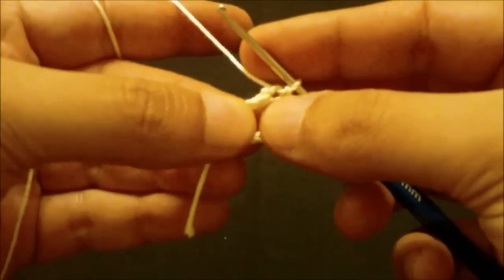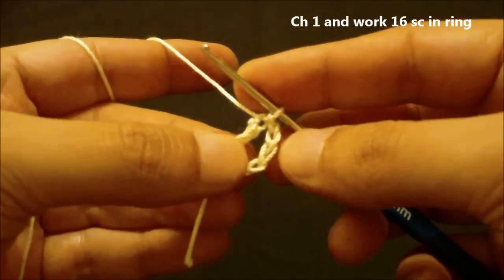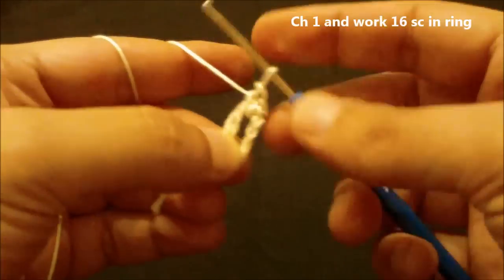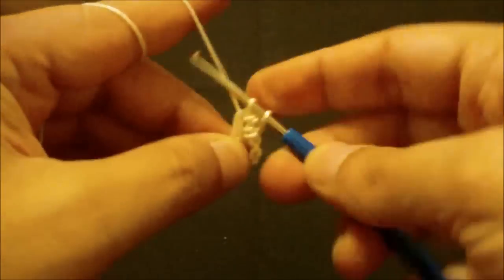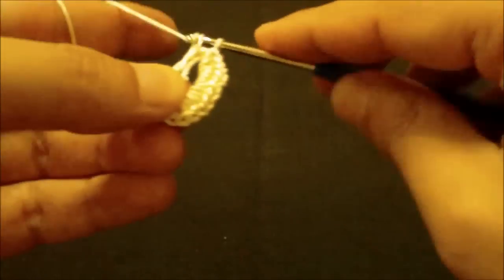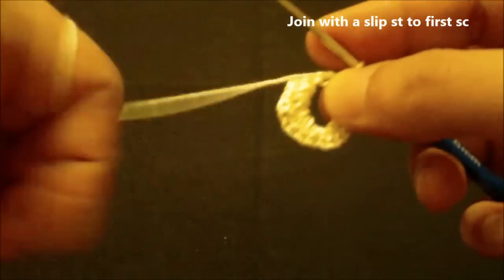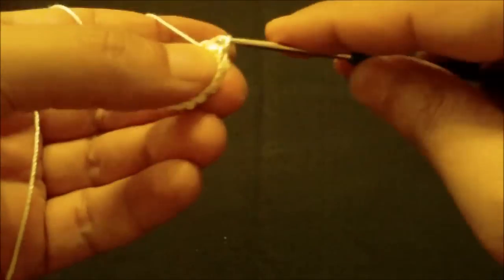For round one we will chain one and then we will work 16 single crochet in the ring — one, two, three, four... fourteen, fifteen, and sixteen single crochets in ring — and then we will join to the first single crochet with a slip stitch like this.